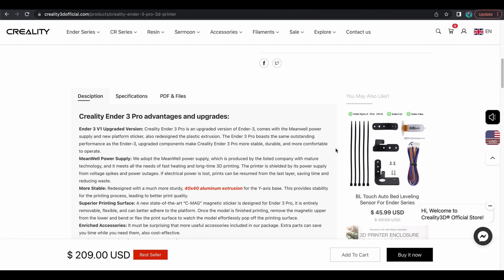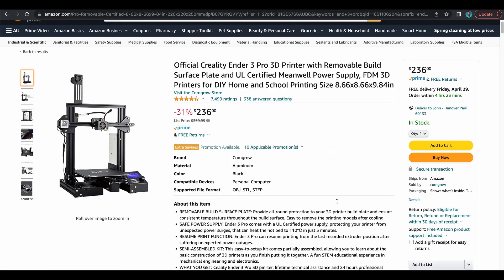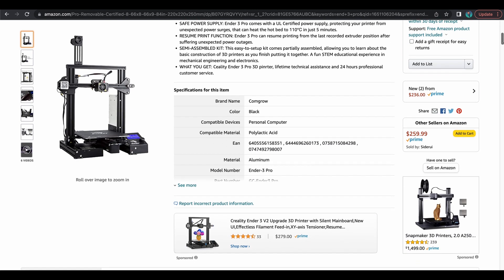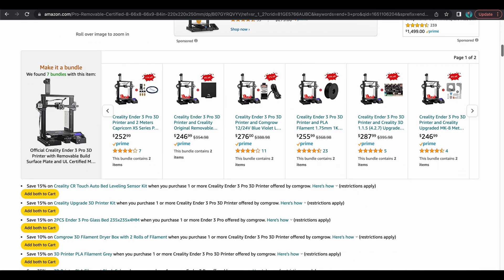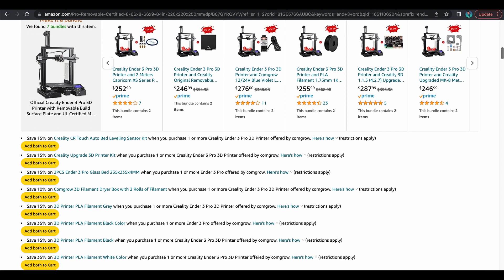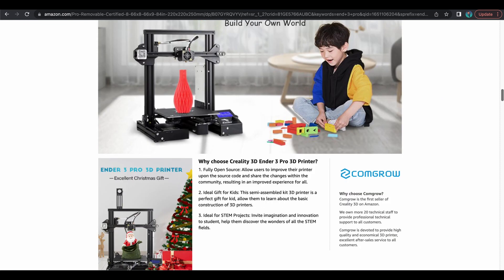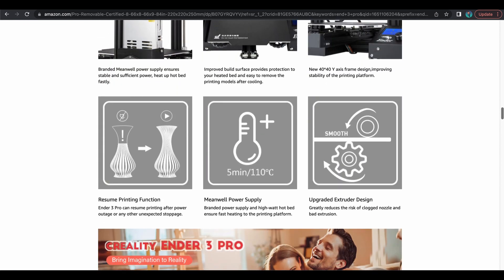Now where do shoppers also go? Some will go to Amazon. So let's pull up the one with the most ratings on here. Lots of advertising for filament. This is from Congro and there it is — Mean Well power supply.